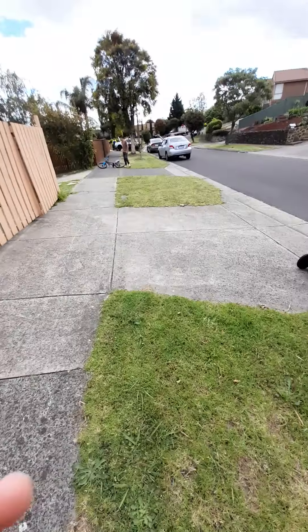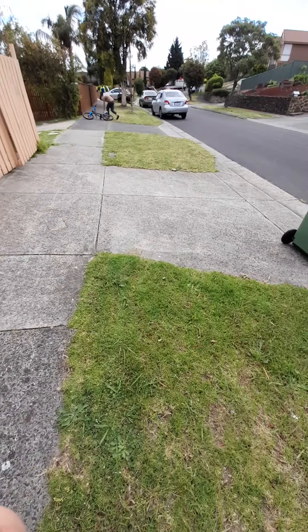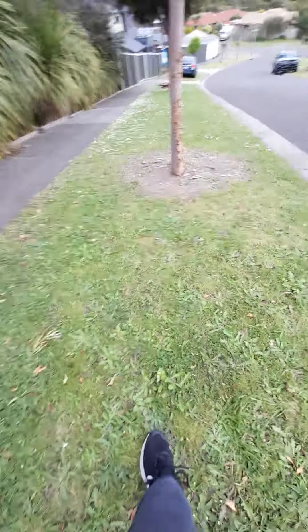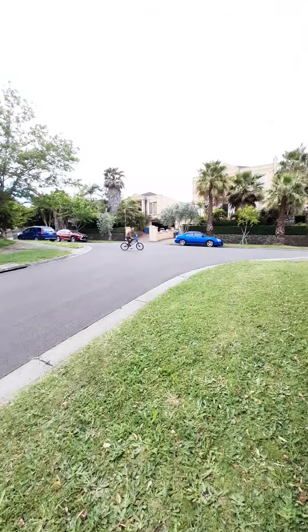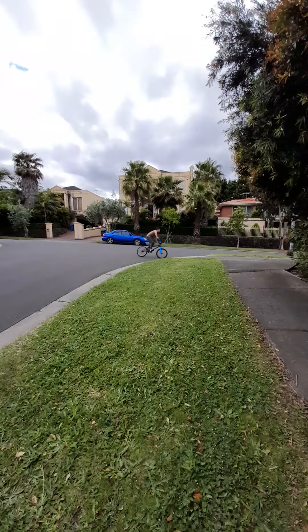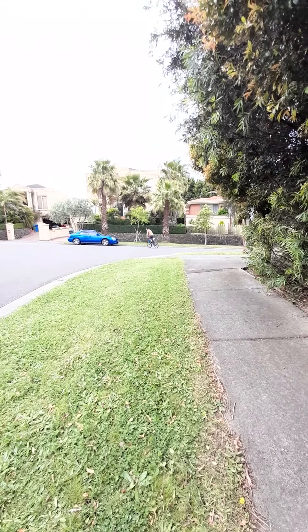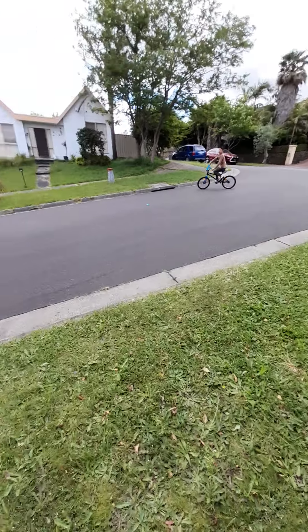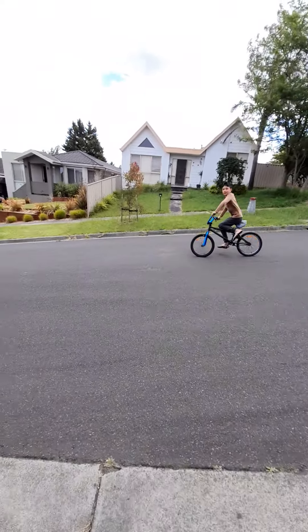Come on let's go, come on we can do that later. We're going to start from the start here, go all the way down. You want to go first? You ready? 3, 2, 1, go.